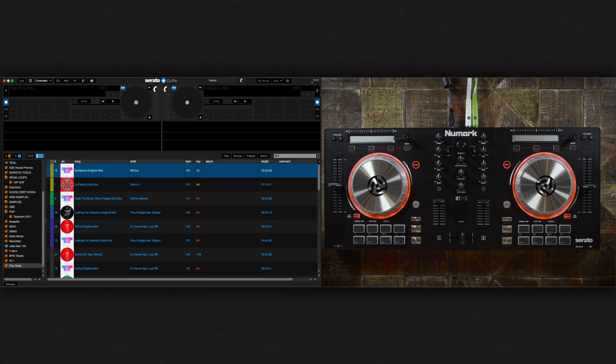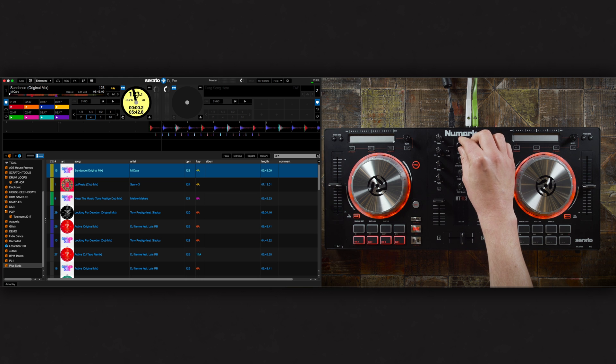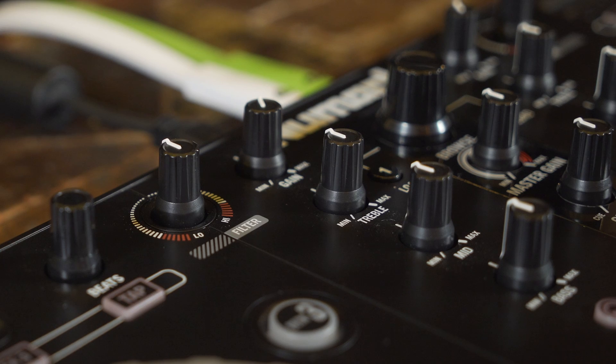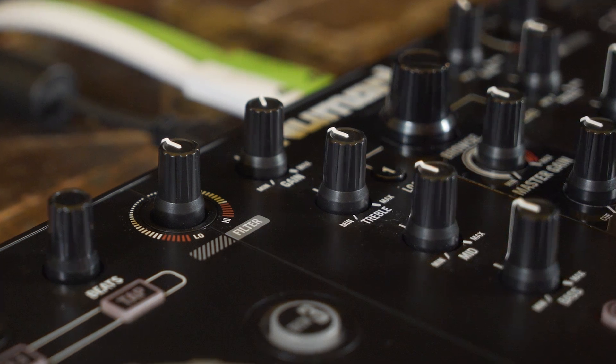Let's take a look at how the controller interacts with Serato. Using the browse encoder in the center of the Mixtrack Pro 3, we are now able to search through our music collection. Placing tracks into each deck is handled by load buttons 1 and 2. The EQ section of the mixer will control the high, mid and low frequencies of any playing track.